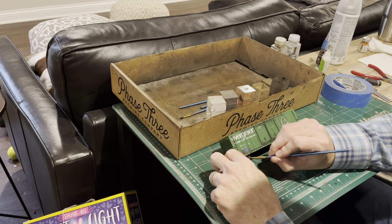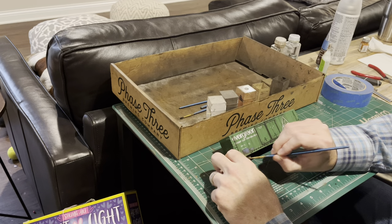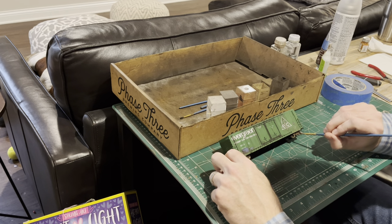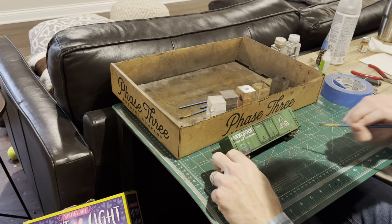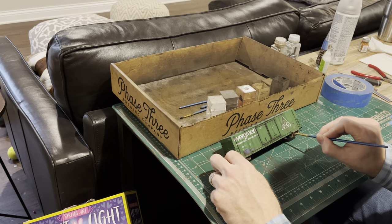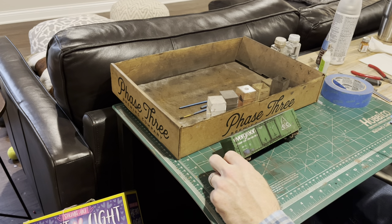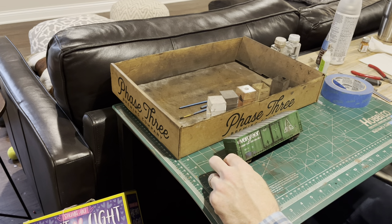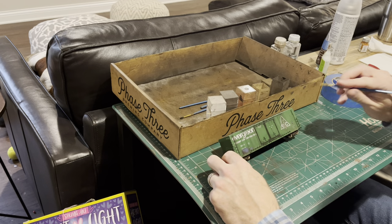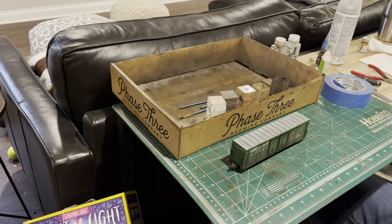I'm going to touch the trucks up a bit. After basically applying all that brown powder, the acrylic makes the trucks stick out, especially the springs, which look good. I'll hit some of the other details of the car as well. After that dries, we're pretty much good to go. I'll be back in a second with the final results.